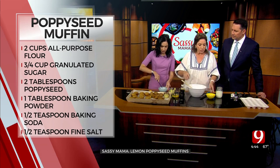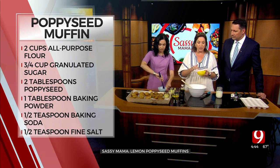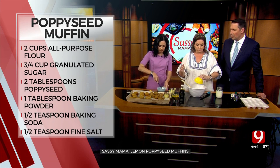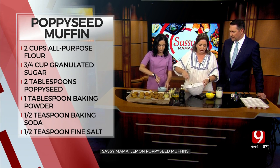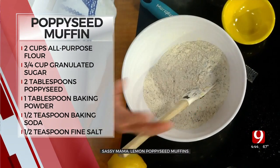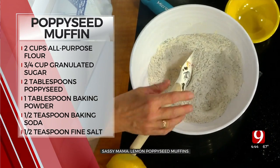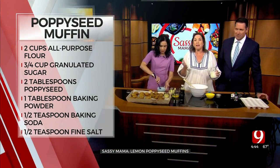I've got the poppy seeds, baking powder, and baking soda in this one. What do the poppy seeds do? I think they just get in your teeth, to be honest. Do they give it some sort of taste? I don't think so — I've never tasted poppy seeds. So why do we keep doing this? I don't know. I just make a lemon one.